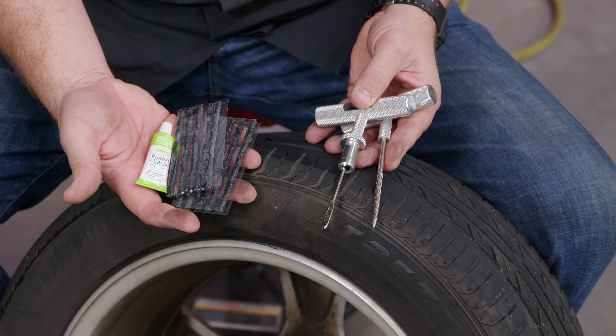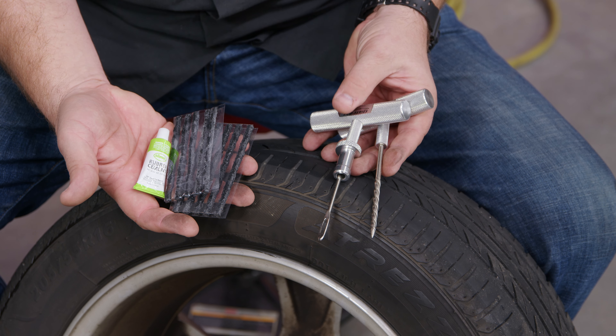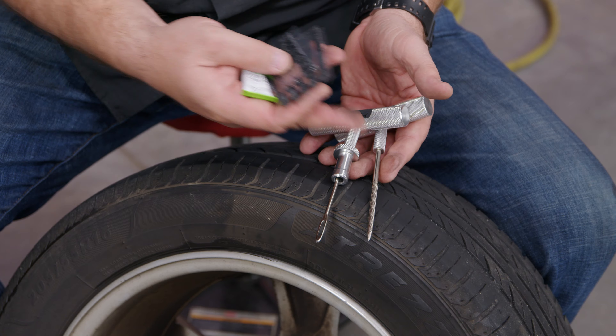To do this, we need a tire patch kit. You can pick this up at any auto parts store. It includes basically a reamer to clean it out, the tool to put the patch in, the patches, and the glue.